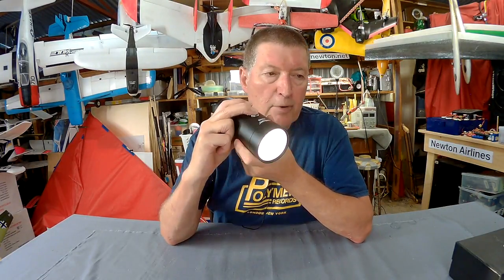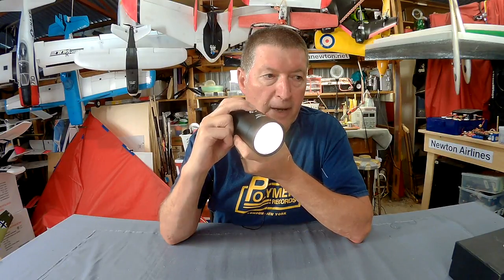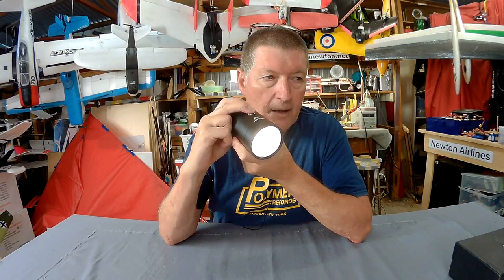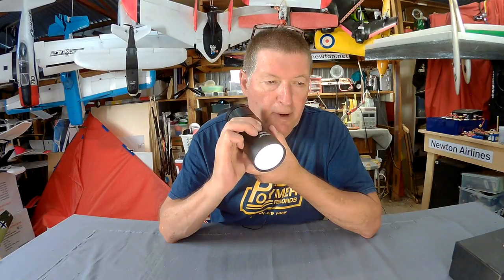Double push again and you get the SOS signal. And finally, if you push and hold, you can dim the light down from full power down to zero. Push and hold again and you'll take it up to full power again.